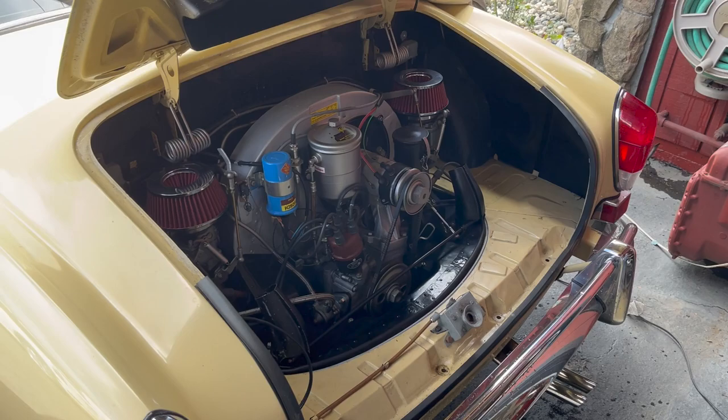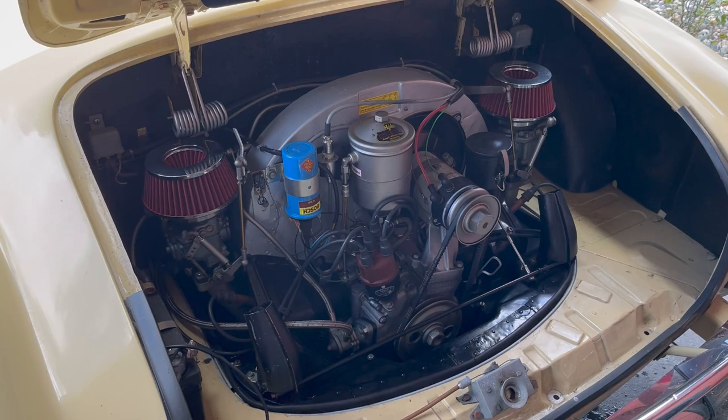I imagine you went through it? Absolutely, went through the thing from top to bottom — transaxle and all. It's got the VW transaxle on it.